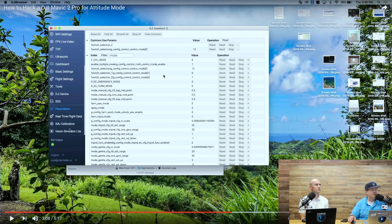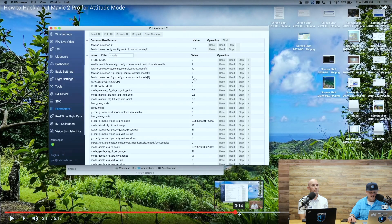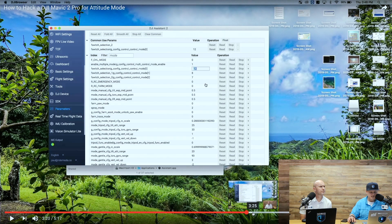Once you do that, all this extra content opens up on the left-hand side — tools, DJI device, SDK parameters — stuff that doesn't typically show up in DJI Assistant. You can then change the flight control mode line item. Long story short, you change the value from 12 to 3, and now you have attitude mode. That's a software issue — it's literally just a parameter change.